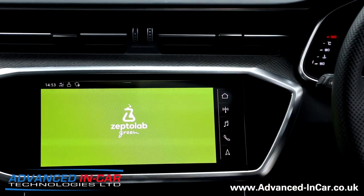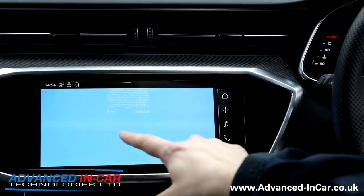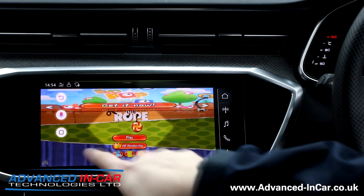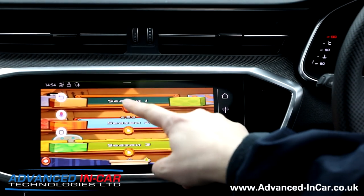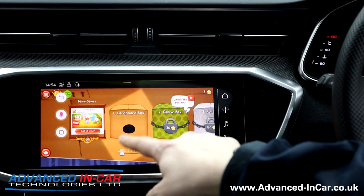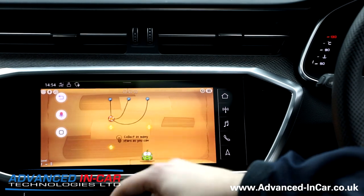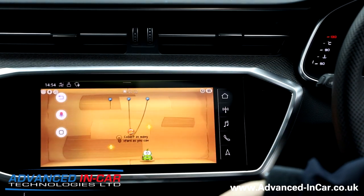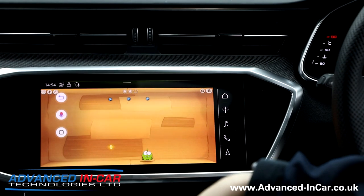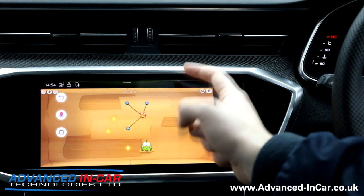So if you're sat there bored, not got much to do whilst you're waiting for someone at the shopping or something like that, then you can play a couple of games. This is Cut the Rope — let's click Play, Season 1. As you can see, it's pretty quick too. Collect as many stars as you can. Didn't really do very well, but it's really responsive and it's very quick — yeah, it's cool.